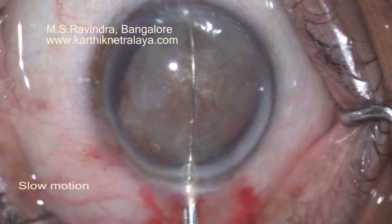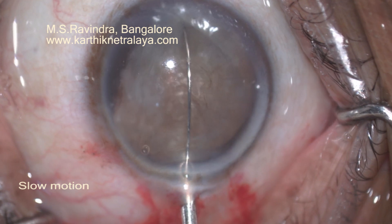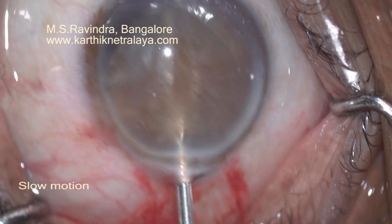I am holding it tight. Now I will start cutting it. Though the nucleus is very hard, whatever may be the hardness, this wire cuts the nucleus extremely easily.